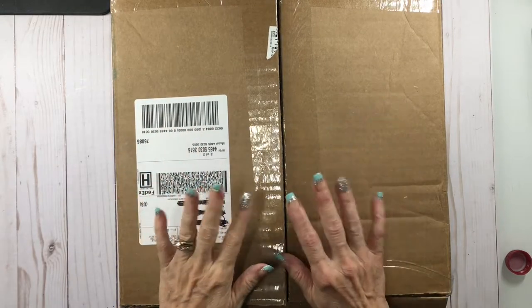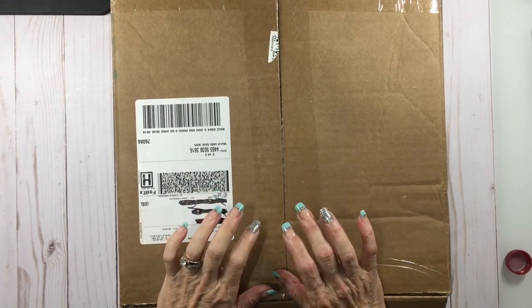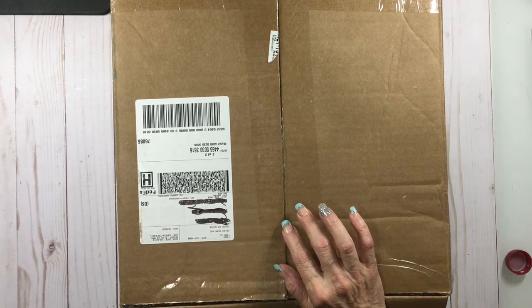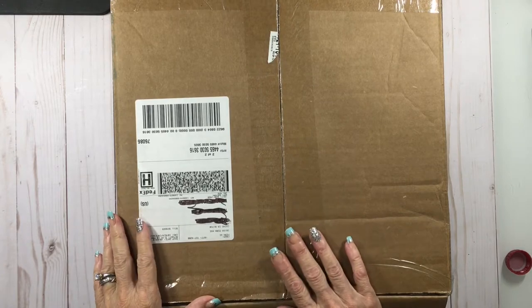Hey, it's Terry with the Covered Chipboard and I'm here with an unboxing video of some Cricut items that I just got. They've had some really new additions that I'm really excited to try out and see how they work.